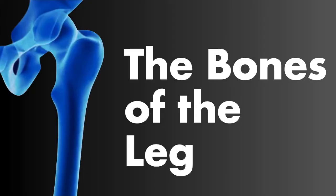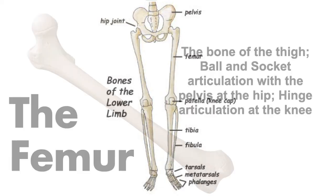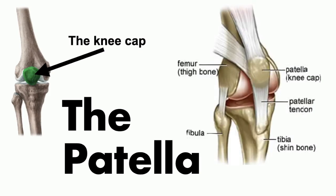Now let's talk about the bones of the legs. We'll cover not just the long bones, but also the patella kneecap, ankle bones, and bones of the foot. The femur is the thigh bone, with a ball and socket articulation at the pelvis and a hinge articulation at the knee. We have the kneecap or patella, held in place by the patellar tendon, which connects muscle to bone.